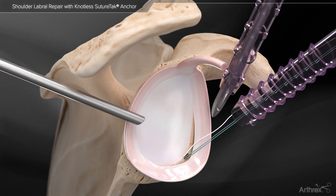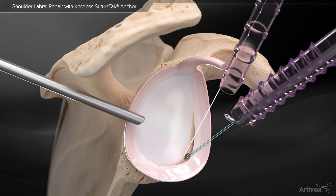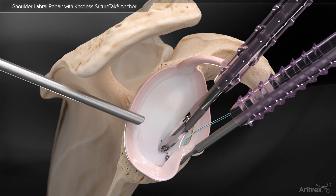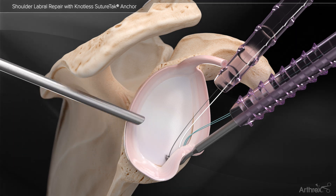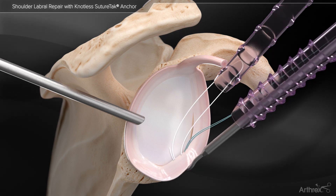The FiberWire suture is retrieved out of the anterior superior portal with a suture retriever. The suture is passed through the labrum using a quick pass suture lasso. The wire is retrieved, the suture is inserted into the loop, and the wire and suture are retracted back to the lasso tip and then shuttled through the tissue.